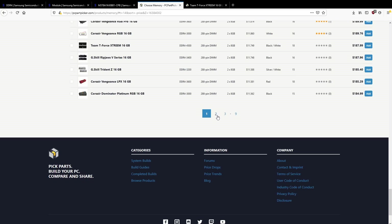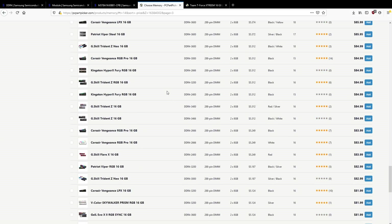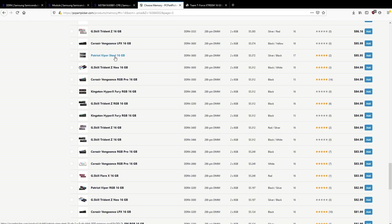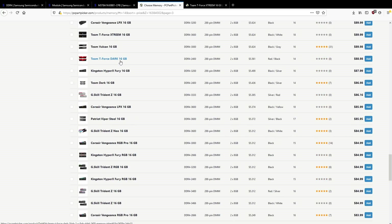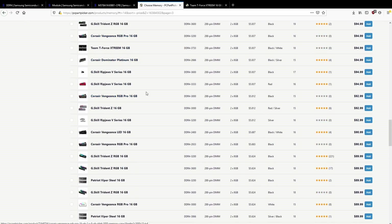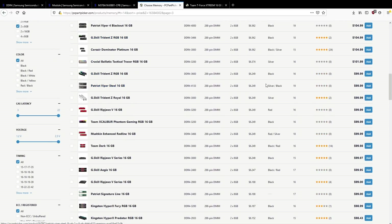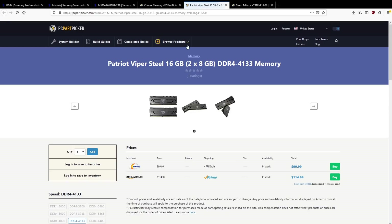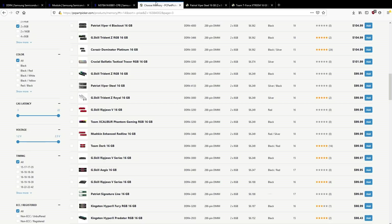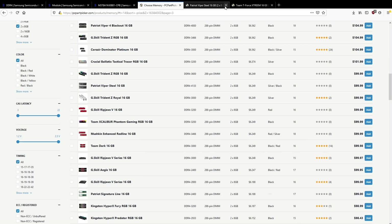Maybe you want to pay even less money — and you can, because B-Die right now is incredibly cheap. If B-Die was going out of production I'd expect it to be expensive, not cheap, because memory vendors would know in advance and start jacking up prices. So let's scroll around and find some actual B-Die. Here we have some — 41-33, 19-21-21. If you're looking to buy B-Die memory sticks, there's no reason to force yourself into buying 3200 CL14.